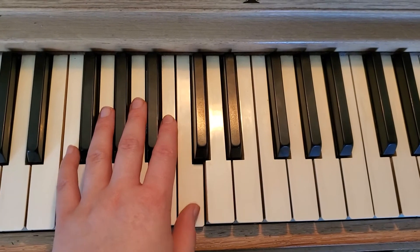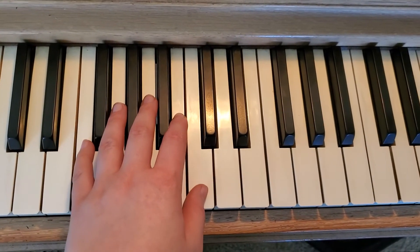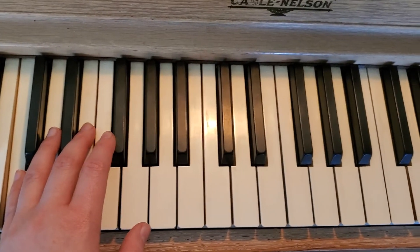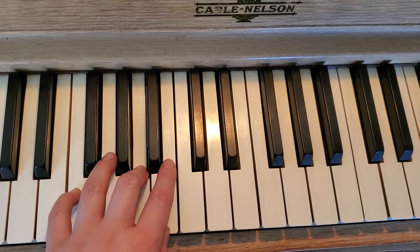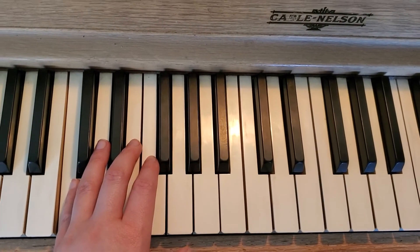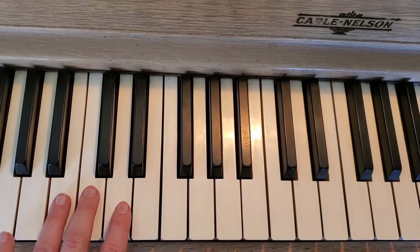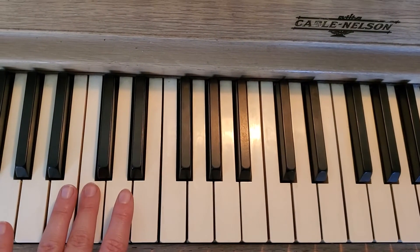You'll play C, C, and then C — demonstrating the octave jumps between middle C and bass C. And then on the last line, you can start with your third finger, and that's all you're going to use for the rest of the piece is your third finger.